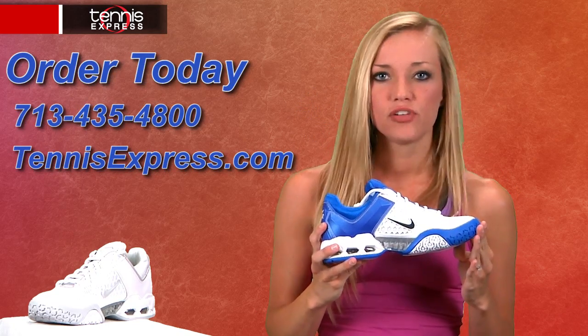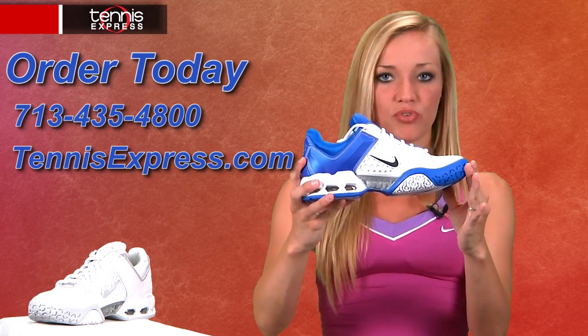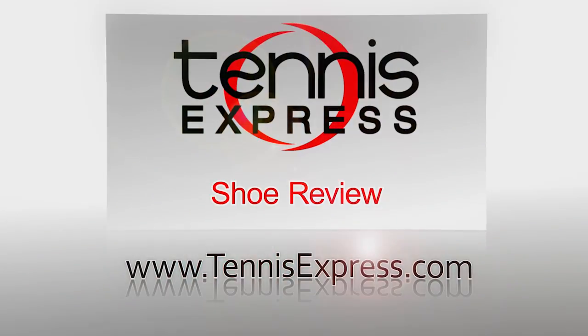Enjoy a high level of stability, improved ventilation, and maximum cushioning with the Nike Air Max Breed Free 2s.